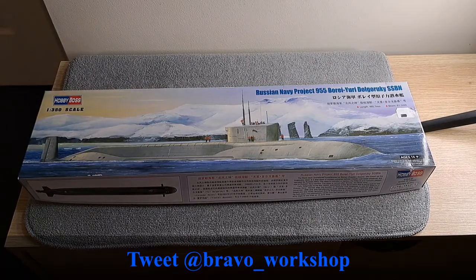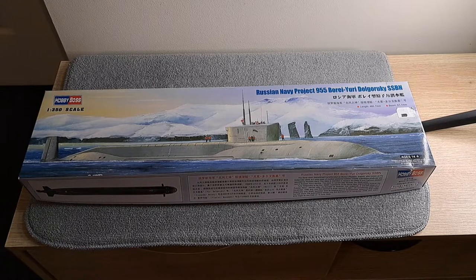I hope you really enjoyed this unboxing of the Russian Navy Project 955, and we'll see you on the next one. Bye!